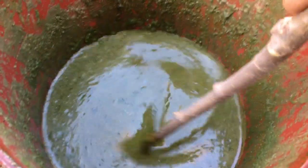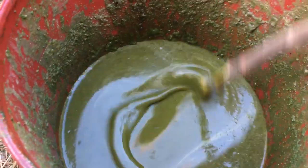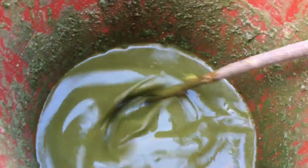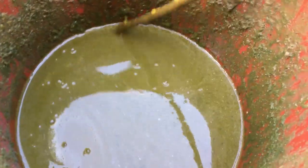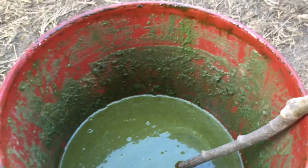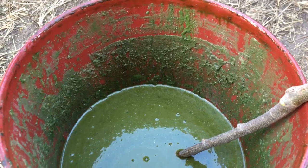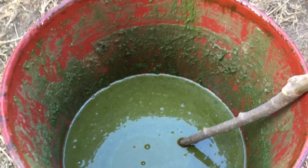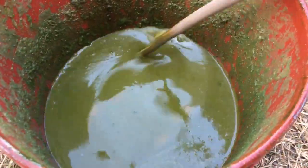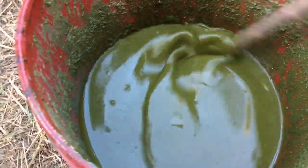I want to show you guys my secret ingredient for weaning calves. It's about 25 degrees and you can see it's not frozen at all. When I stir it you can catch those brown tints, but the green is on top. This is sorghum scum — when you cook sorghum, a green foam arises and you need to remove that from your sorghum syrup. You scum it off and there's a little bit of syrup in it, the green foam rising, and some solids down at the bottom.